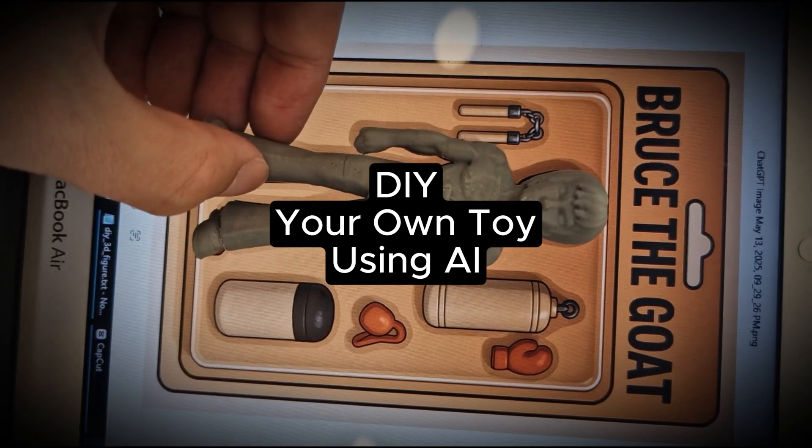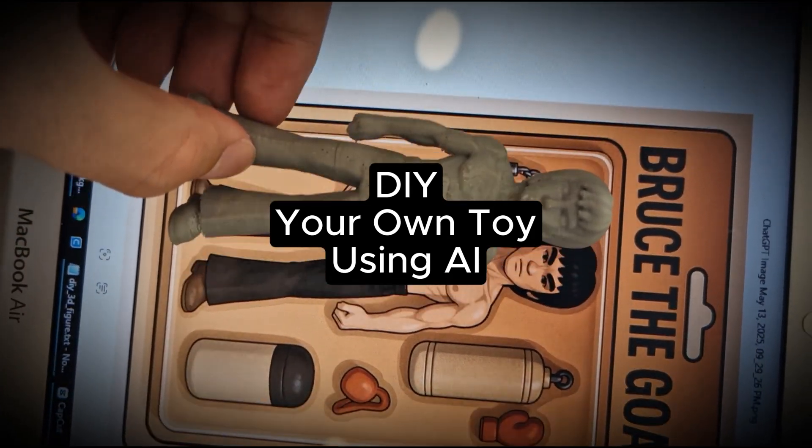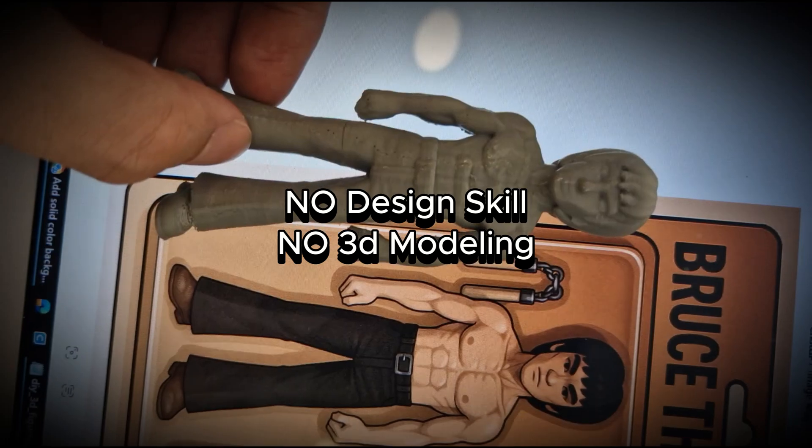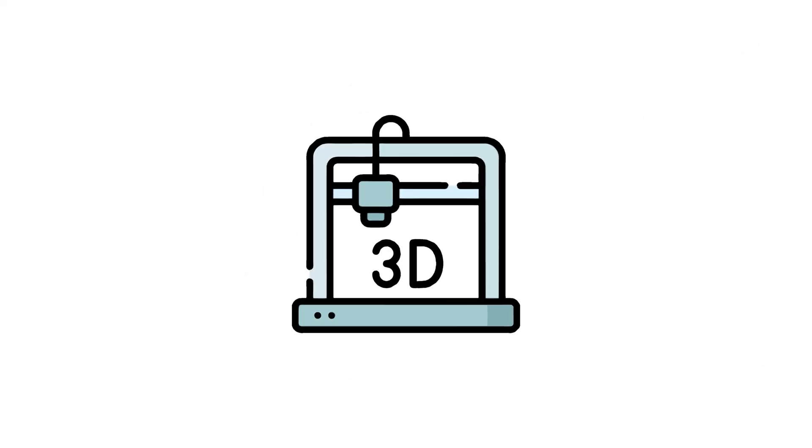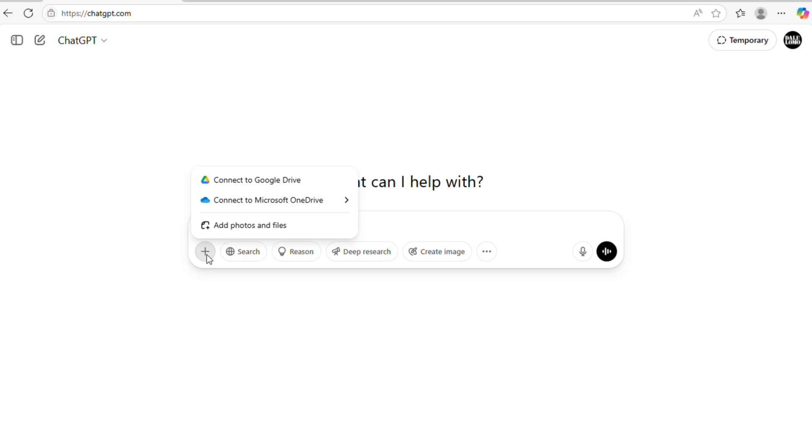Welcome back to Dalilomo DIY. Did you know you can actually make your own toy with zero design or 3D modeling skills? All you need is the internet and a 3D printer. Start by heading over to ChatGPT.